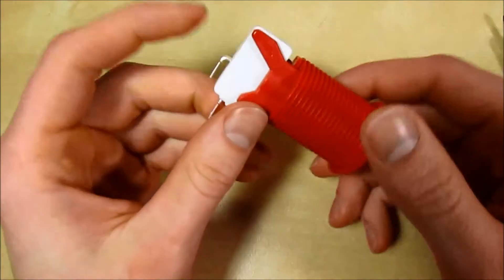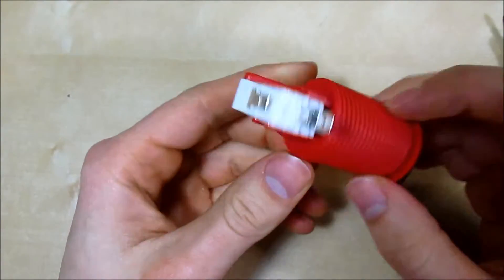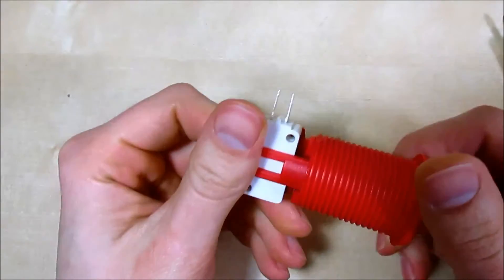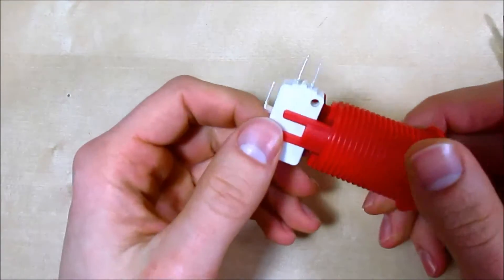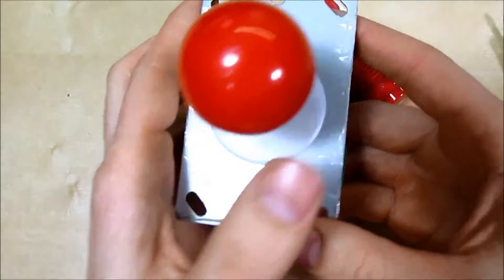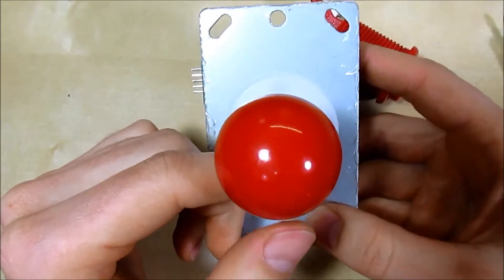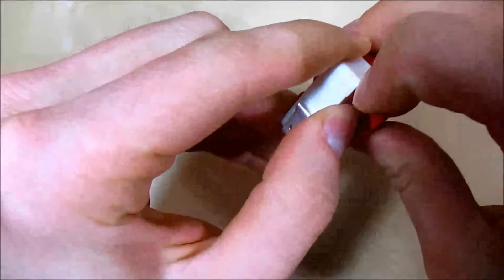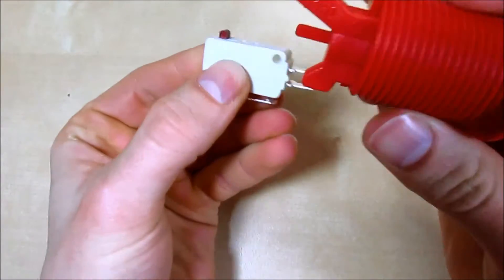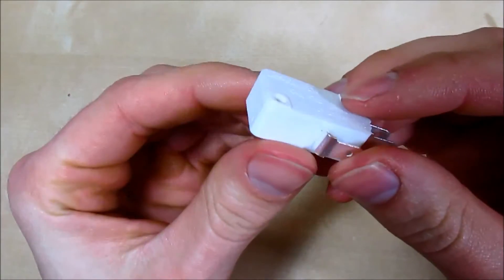Most micro switches are rated for 100,000 cycles or more — that's the average on the bell curve for failure. But sometimes they fail early or have a factory defect. For example, you might install your joystick and find one direction does not work, or one direction always triggers despite being in the neutral position. With this American-style button, I'll remove the micro switch — it just pops out.